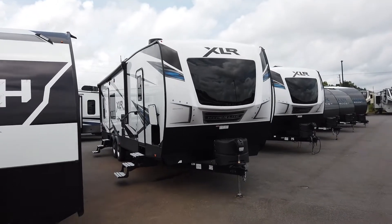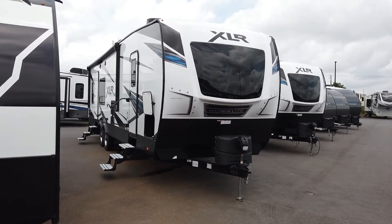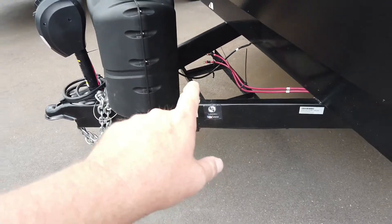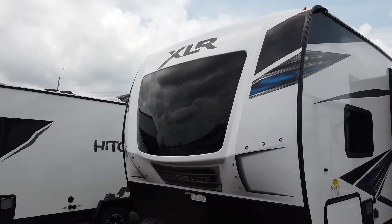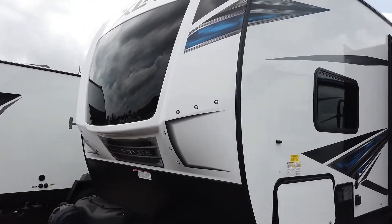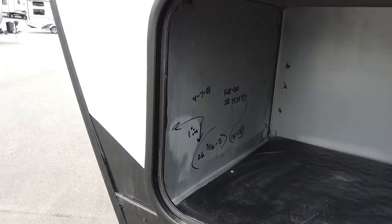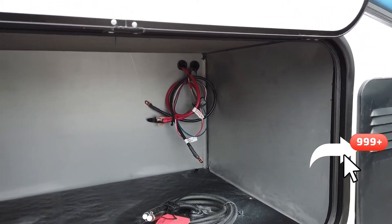We are out here today looking at this XLR by Forest River. It's a Hyperlite toy hauler travel trailer. These are pretty interesting. Let's take a look up front. Power tongue jack. We've got two 20-pound propane bottles and where the battery is going to go right there. You can see the profile of the front - it's got a nice tinted windshield-type window there in the front. I like the tint on that. Frameless windows here. It's got a really nice generator prep, all lined with metal. Power cable is already there. Fuel line is already there. Very nice.